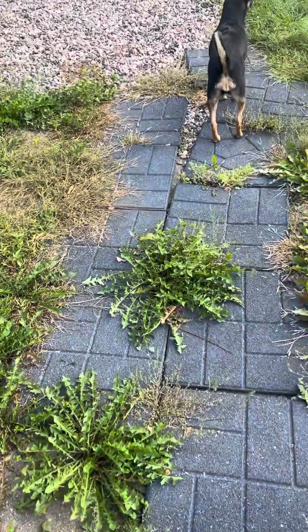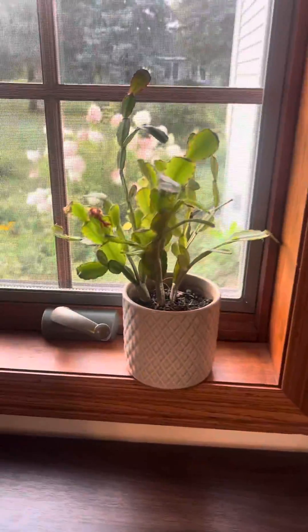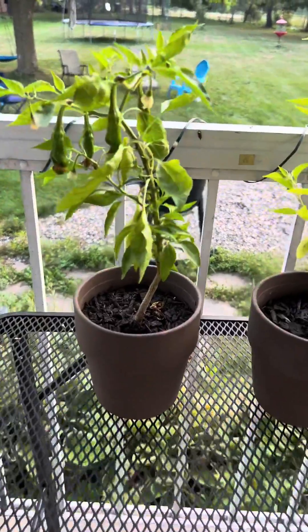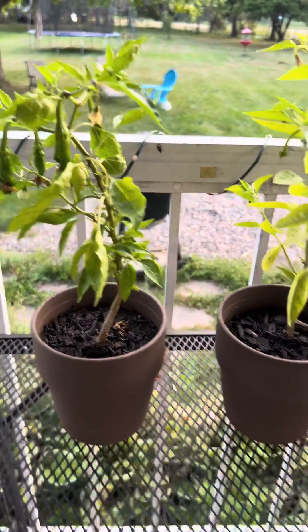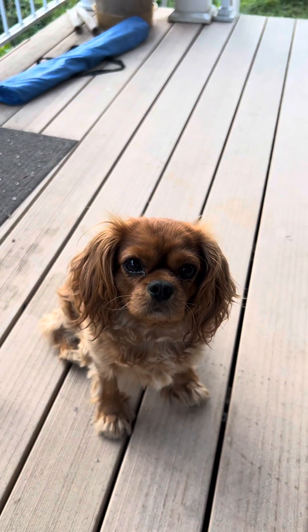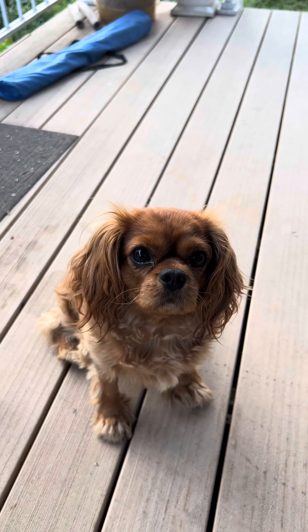And here we are 11 days later. It didn't kill the weeds. The Christmas cactus is looking exactly the same. And the pepper plants are looking alive and well — I didn't notice those peppers on them 11 days ago. And finally, let's check in on Agnes. I might be biased, but I think she looks great. She'll get some Swiss cheese for helping me out.